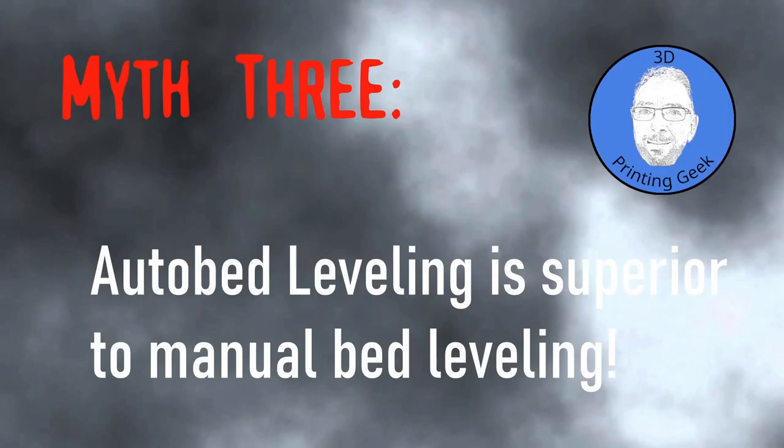The second myth is that auto bed leveling makes manual leveling obsolete — absolutely not. Auto bed leveling will accommodate a slightly misaligned heat bed, but having the bed far off level will prevent having nice right angles in that direction, and auto bed leveling can't help you with that. Before you enjoy auto bed leveling, the heat bed has to be leveled well manually at least once. It's worth learning manual leveling first, and then you're free to use auto bed leveling. Lots of professionals actually prefer manual leveling over auto bed leveling.